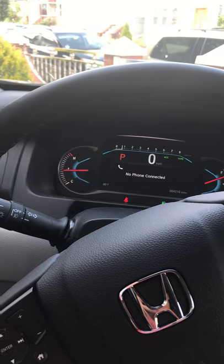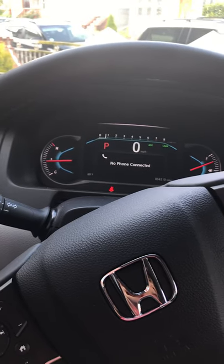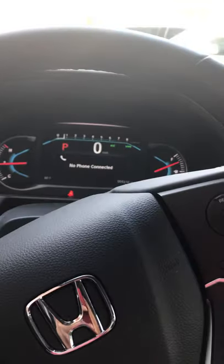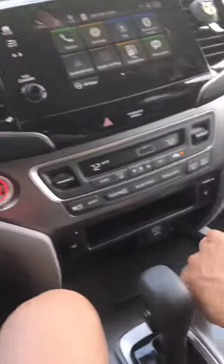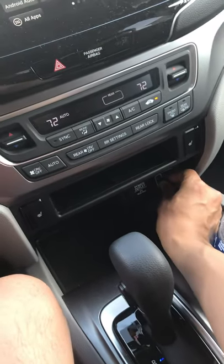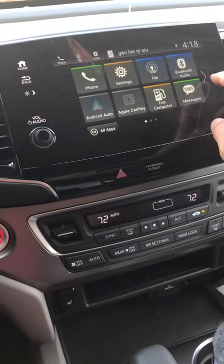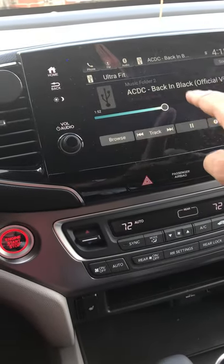This video is about how to input video from your USB drive to a 2019 Honda Pilot. You plug in your USB drive and on the center control system you can see that the USB tab is activated.